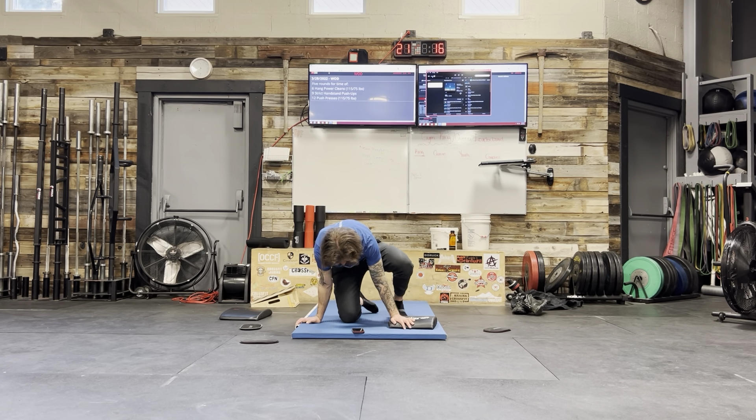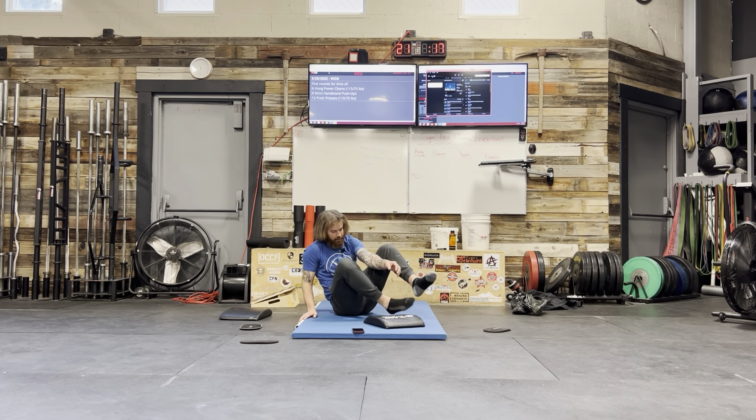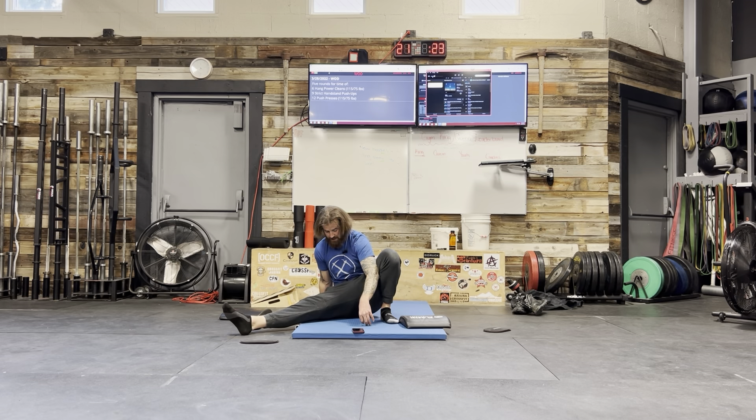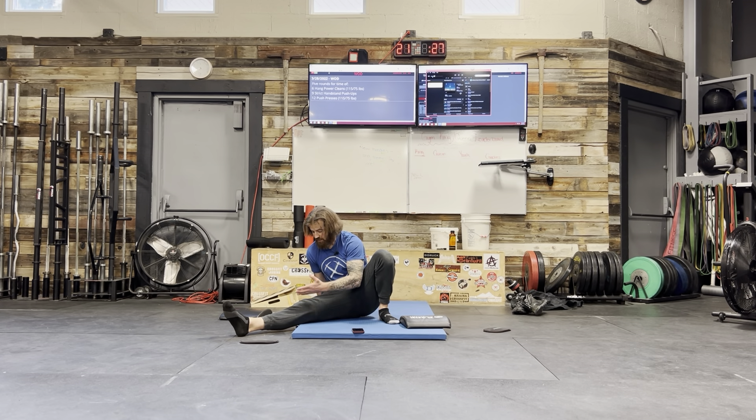Now we're going to go fully seated. Plant your left foot as close to your left butt cheek as you can get it, then sit and think about just driving your right leg out. If your right leg can go farther back, get it as far back as you can, but don't force it. I've got a fair amount of weight on my back hand and that's allowing me to kind of push into this left leg here.